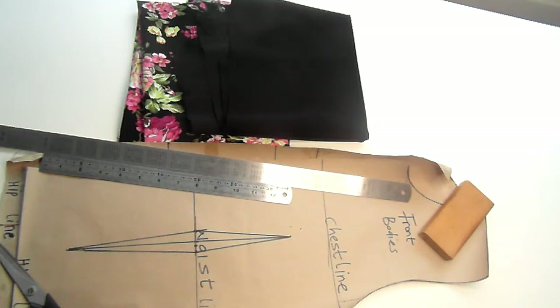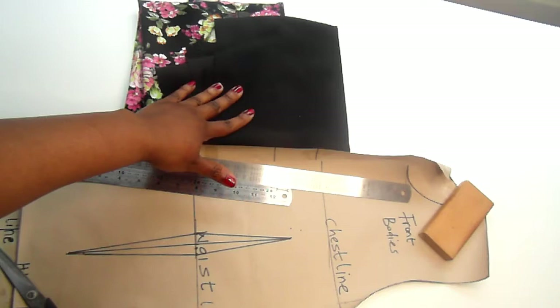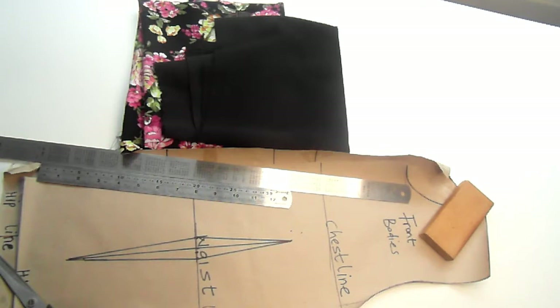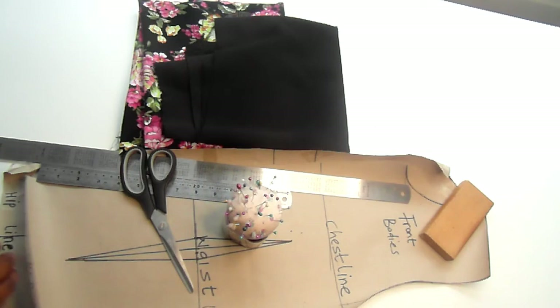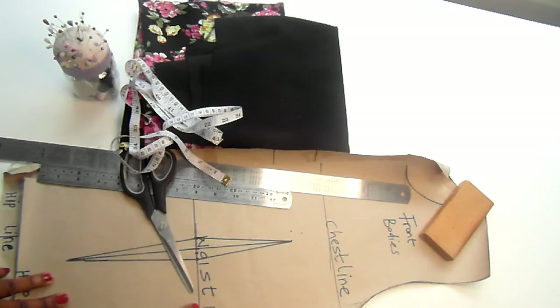On my table, the things I'll be needing to make this dress are as follows: the fabrics — the floral prints and the black, which I've been using in combination to make the dress. I'll also need a ruler, pins, scissors, measuring tape, and most importantly my drawing pattern for the front and back pieces. I'll put the video on how to make your own pattern in the description section.